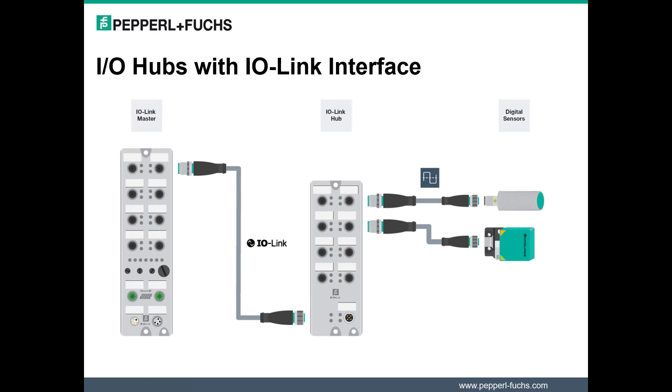Pepperl+Fuchs offers a number of IO-Link sensor technologies, such as photoelectric light barriers, light grids, distance sensors, ultrasonic sensors, and inductive position measurement systems. With this launch, this IO-Link portfolio now includes IO Hubs with IO-Link Interface.